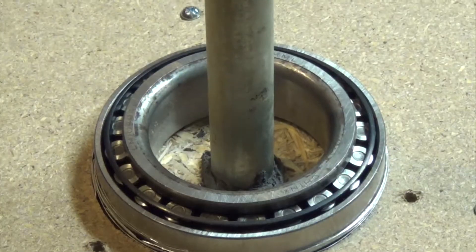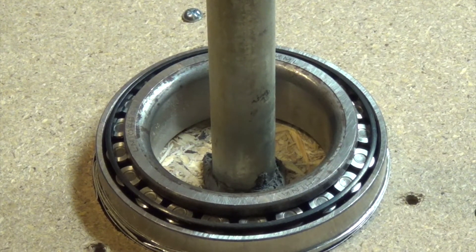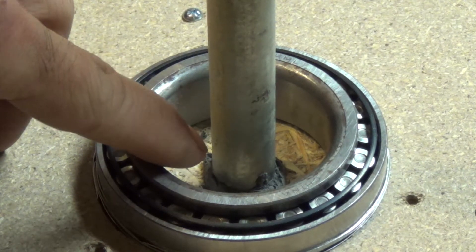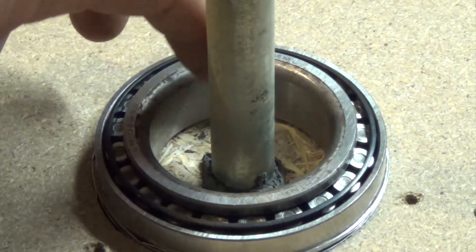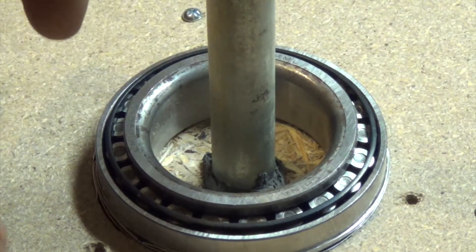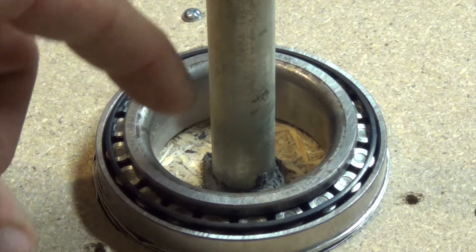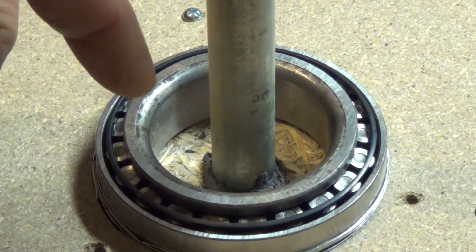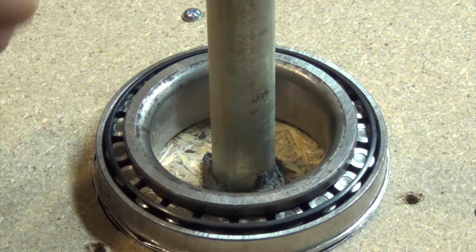Now we'll pan to where the bottom is — like I said, this thing is flipped over. We've got our bearing right here. What I did is I took some tiny little shims, and since the hole I had was a little bit bigger than the conduit, I shimmed it around and measured it to get it as centered as possible. Then I put some JB Weld down around the shims, pulled the shims out, and put some more JB Weld down in there.